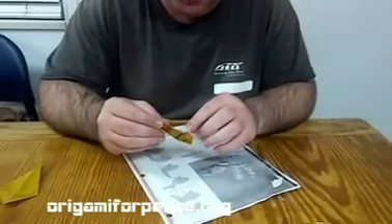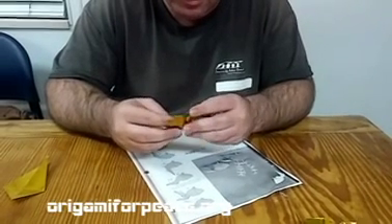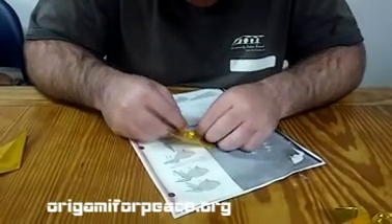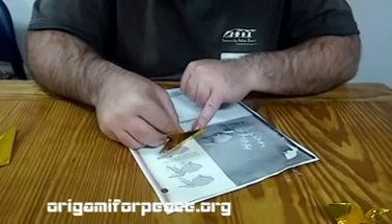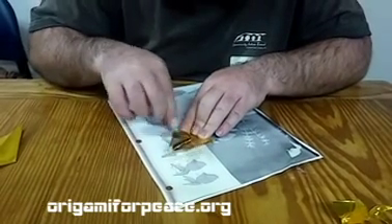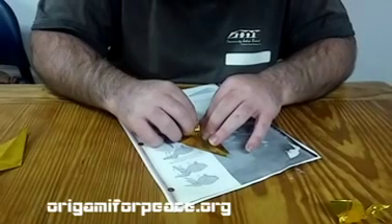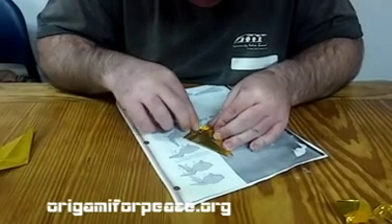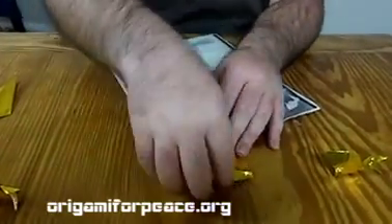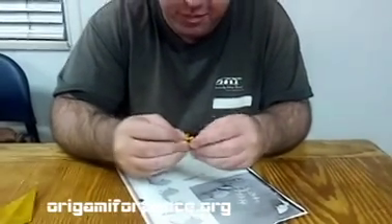Now this next part is about folding this part in. It doesn't show this on the diagram but the easiest way to do that is to open it up. We want to fold this in and leave a nice healthy margin right there — about that much — and fold that down. I'm going to unfold a little bit of the work we just did just to make this a little easier. We just folded them in just like that. Now fold in half again, bringing this back into place.